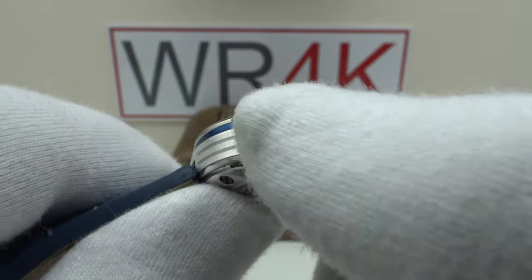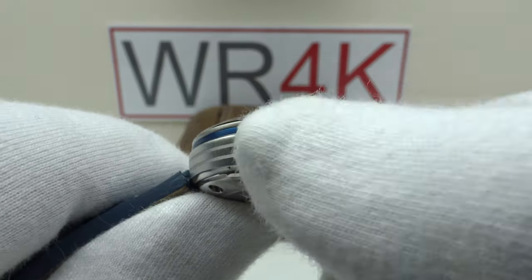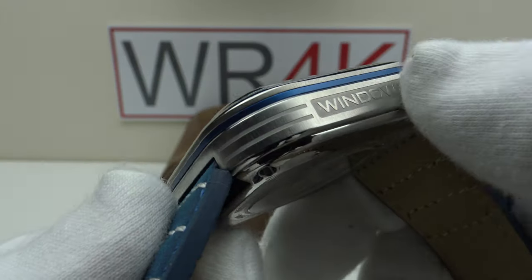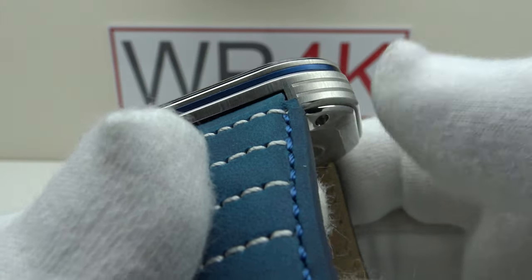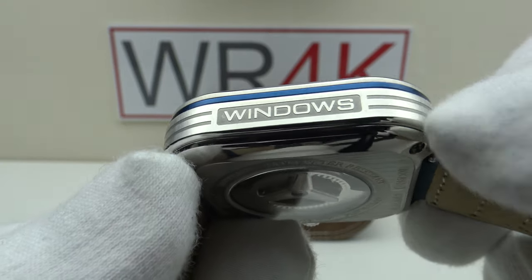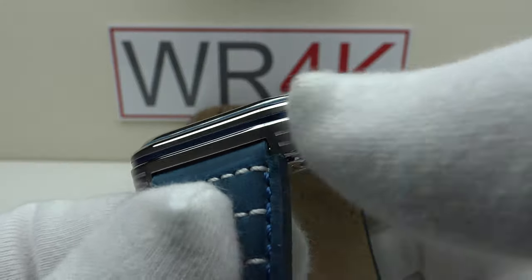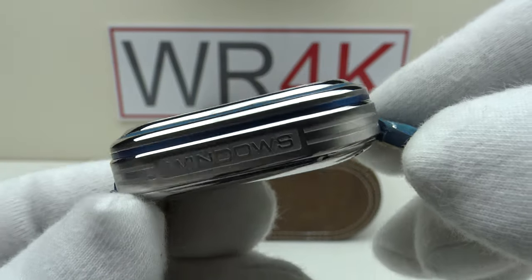On the left-hand flank, 'Windows' is embossed. Personally I think it would look better if they simply had horizontal lines running around the case, but this is subjective — some collectors might like the embossing because this is called the Windows Pro Blue. I think just having the horizontal lines would have looked more aesthetically pleasing.